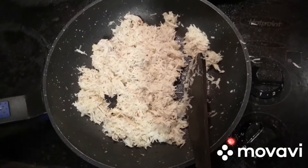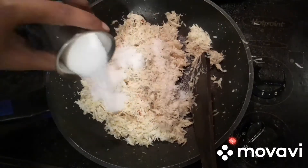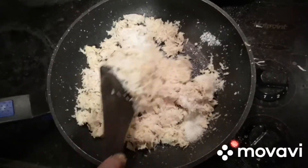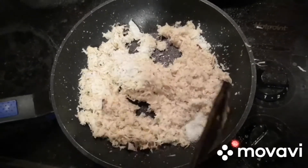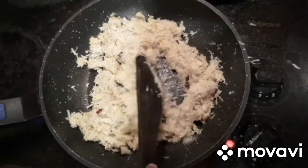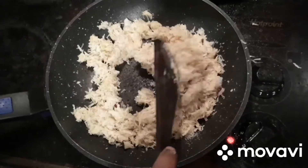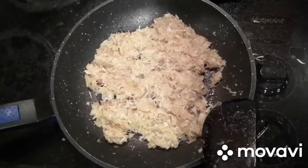After 2 minutes we can add the sugar into the fried coconut. We have to cook this until the sugar melts and merges with the coconut completely. Now we can see the sugar has melted completely.